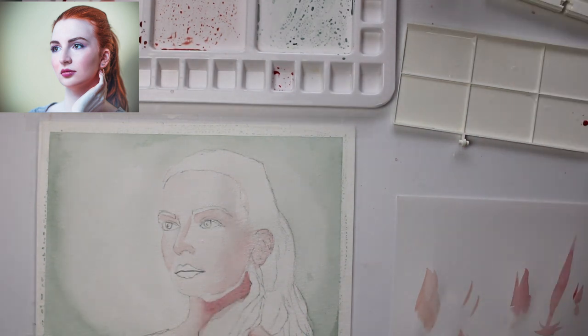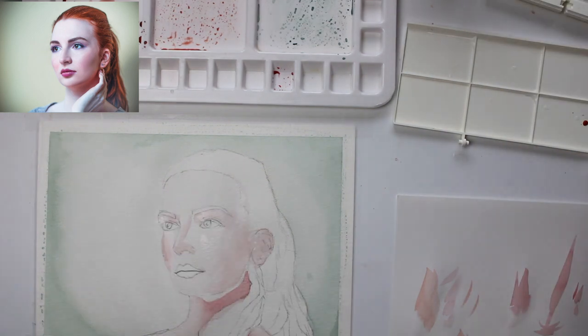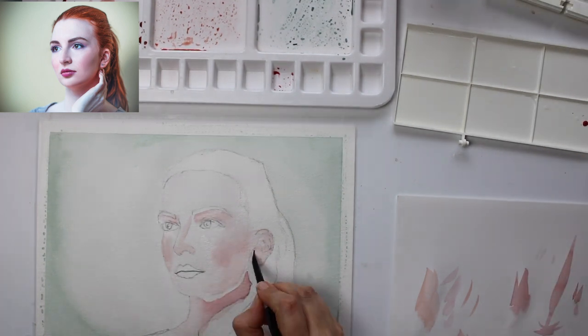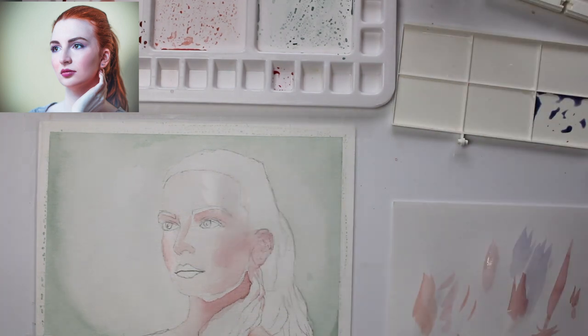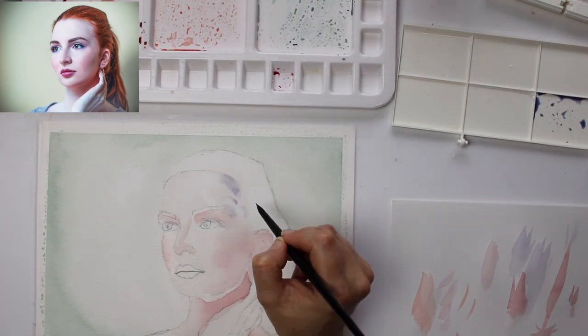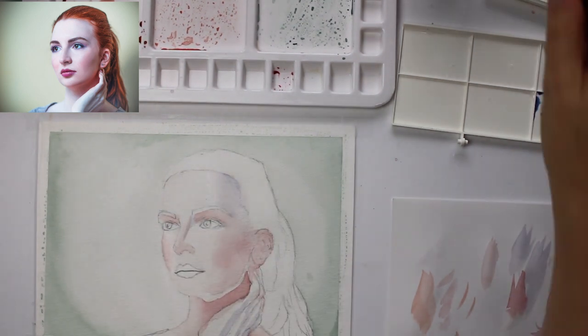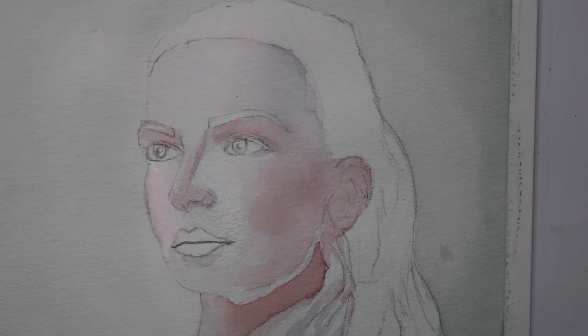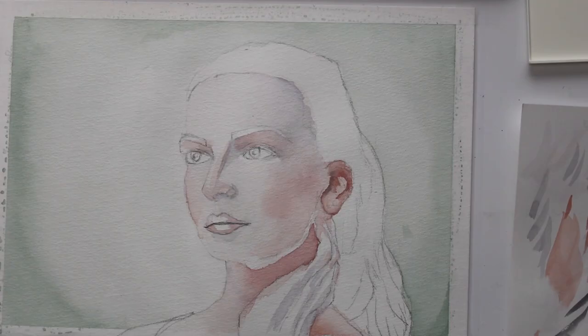Now this is a darker mix of burnt sienna, mauve, and Payne's gray to highlight the darker areas. Just before adding this layer I wet the paper slightly, because if I added it on dry I would get distinct lines and I want the watercolor to blend in. If you want to blend your marks you should add a little bit of water to the dry layer before applying your paint. The next color on the top of the forehead is burnt sienna, mauve, and ultramarine, again very watered down to create a bluey effect.